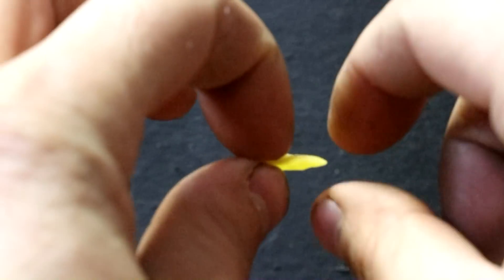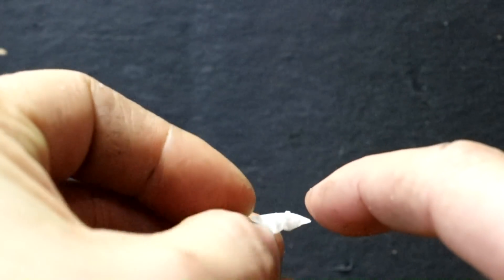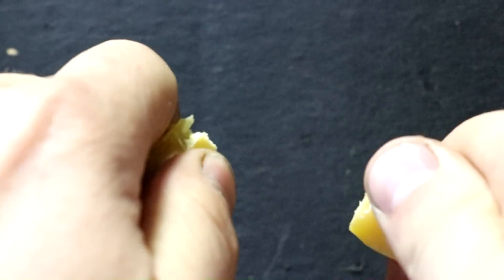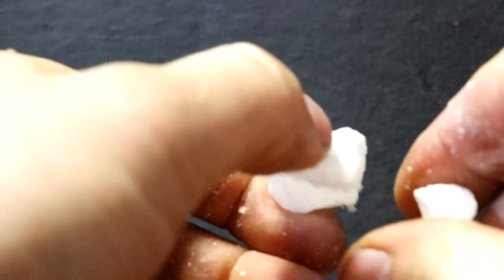If you take a piece of beeswax and bend it with your fingers, you'll notice it is quite flexible. Paraffin wax usually just breaks. Also, if you do take a piece of beeswax and break it, it makes a loud snapping noise. And when you break paraffin, it's more of a thump — kind of a dull sound.